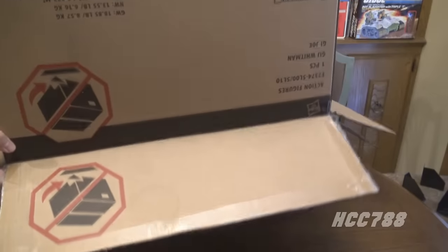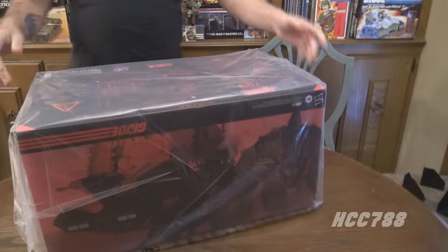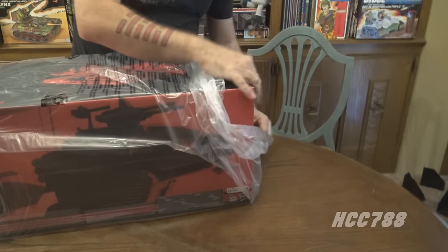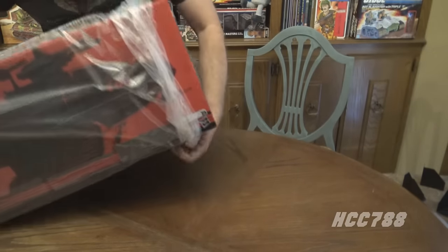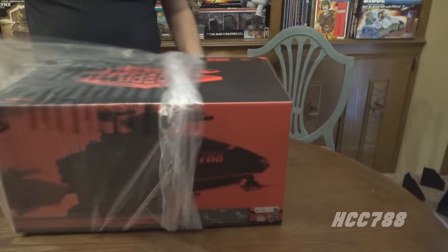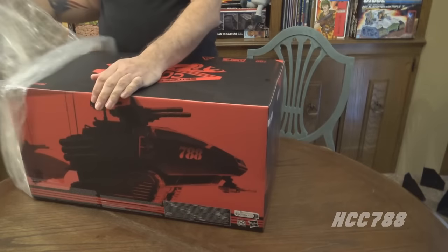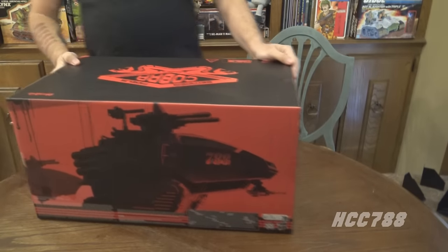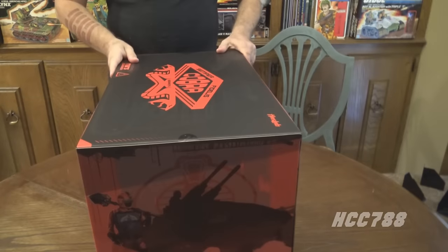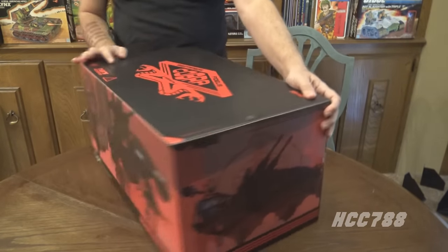There we go — it's free. The plastic sleeve is open on this end so I can just slide that off. And we have — oh yeah — look at that. Black and red. Black and red may be my favorite color combination; it's a really good one.